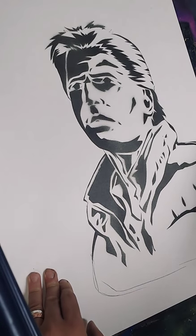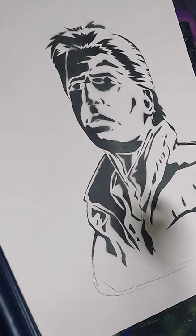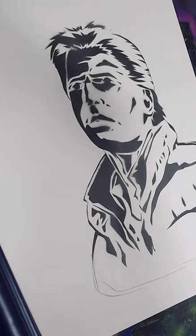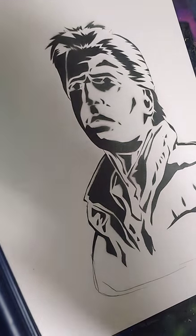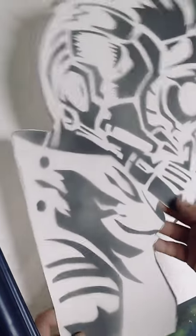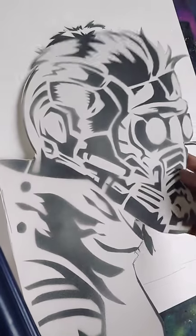I actually have a ton of these leftover from other projects. For example, here is a Wonder Woman cutout that's leftover. I don't really have a use for these — I just let them sit in my studio. It's a nice reminder of paintings I've done in the past. Here's another one — this is a Star-Lord cutout. The original painting doesn't look bad, but it looks a lot better than the simple black and white here.